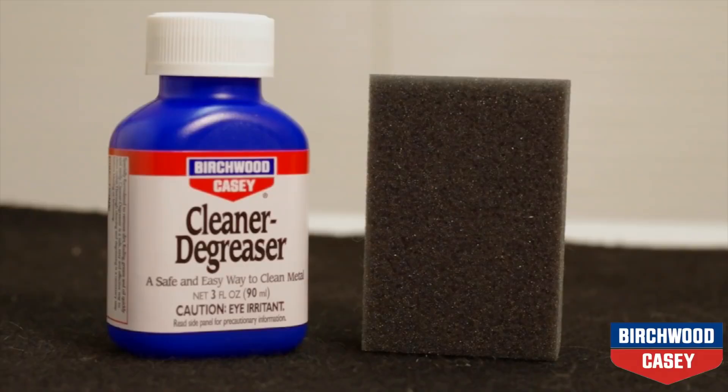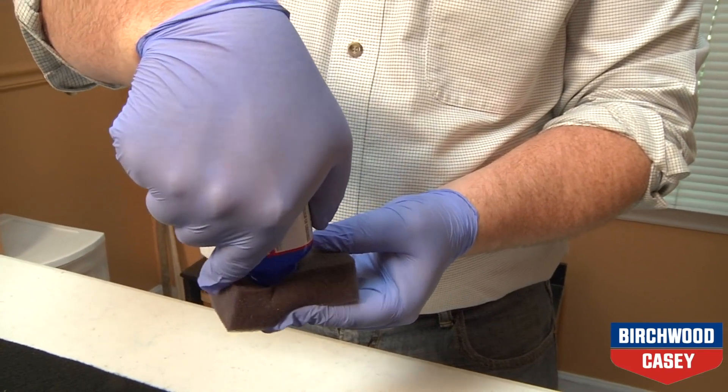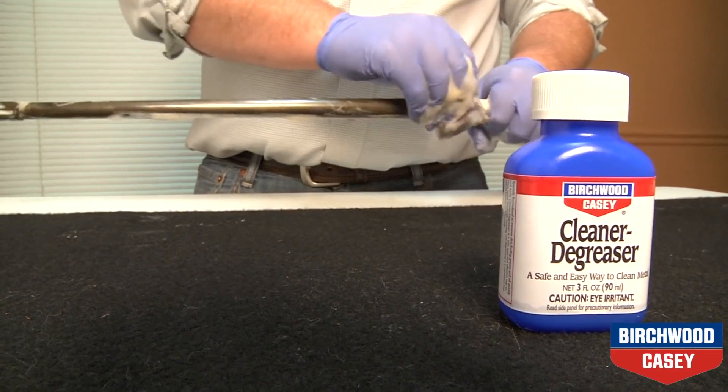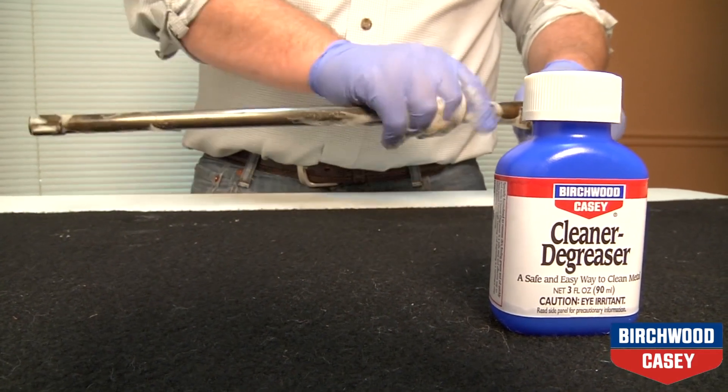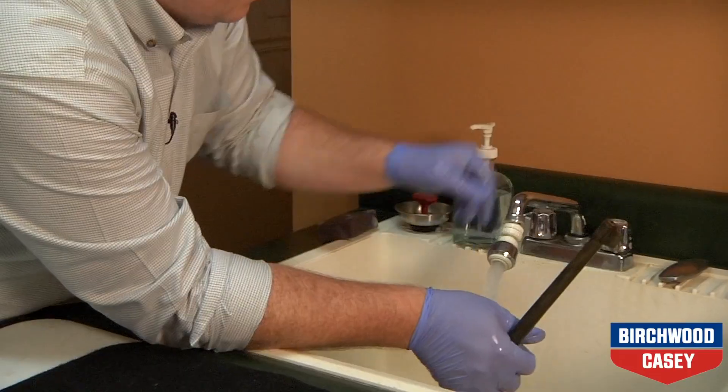After you have disassembled your firearm, clean all the metal parts with the included sponge, saturated in cleaner degreaser. Make sure to thoroughly clean all metal parts and then rinse with water.